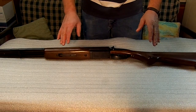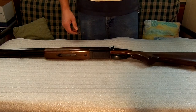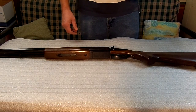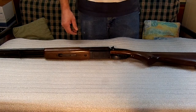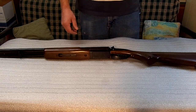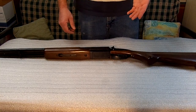What I like about a 12 gauge, especially these for survival, is you can get just about any type of shell you want to cover the need. You can get pumpkin balls, sabots, double-ought buckshot, triple-ought buckshot, number 4, number 5, number 6, 7.5, 8, flares, dragon's breath.